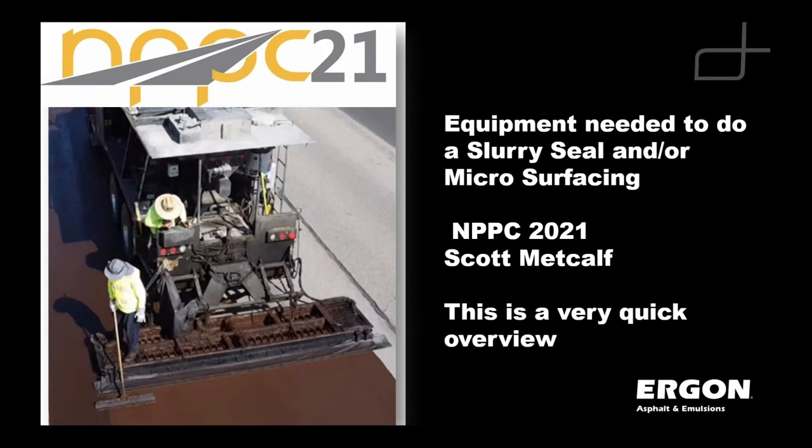I'm going to try building off of the last two presentations and talk about slurry seal equipment needed to do a slurry and microsurfacing. When Judith asked me to do this presentation, I said fantastic — I already have a pre-canned presentation of 195 slides and about a day of training. And she said you've got 10 minutes to do it. So I tried to pick 15 slides that really represent the key attributes of what you're going to need to do to have a successful slurry or micro job.